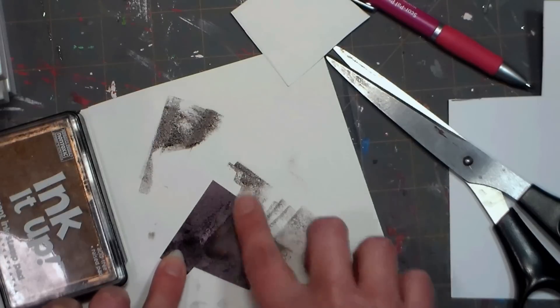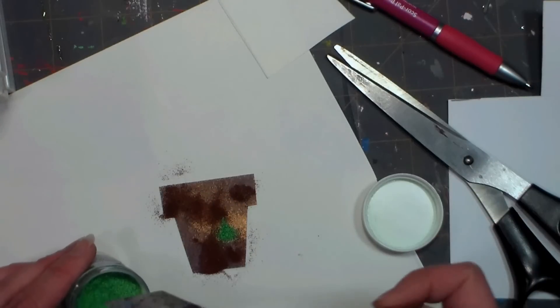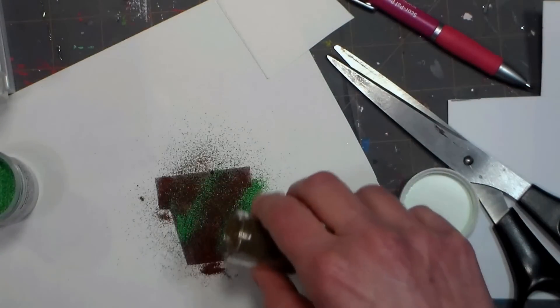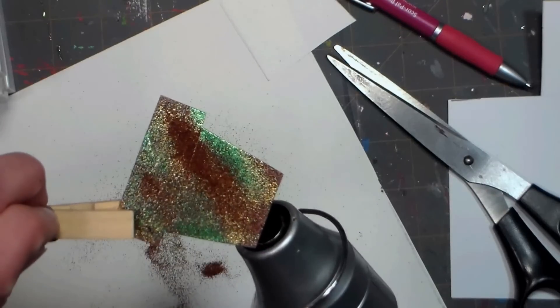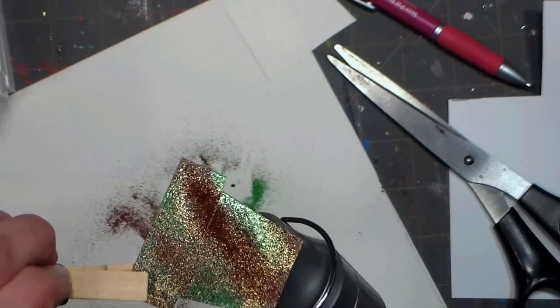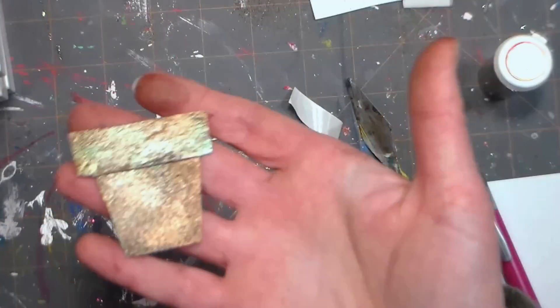I'm using some dark coffee brown and some copper, and then we're going to add some rust, verdigris, and gold embossing powder. That's going to give us a really pitted texture and some lovely patina colors. Make sure you let your heat gun warm up and then heat it from underneath so that you don't blow all the powder off of your plant pot. The goal is to have a nice thick textured layer of embossing powder.